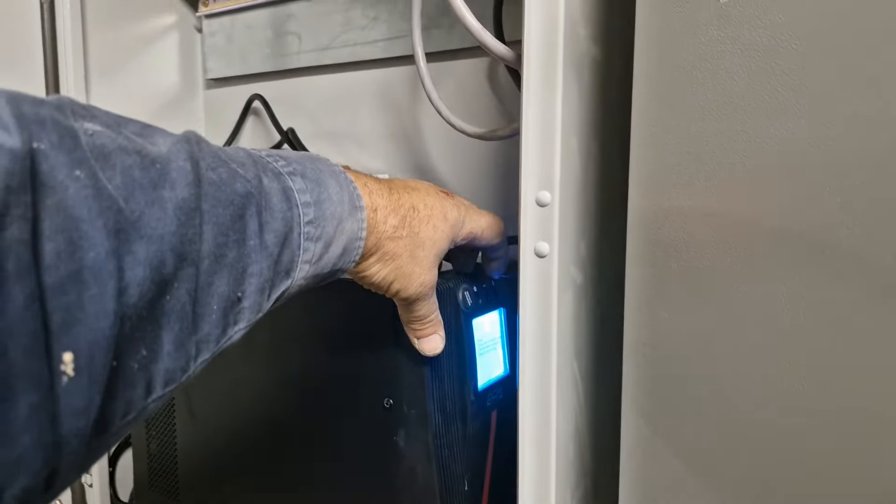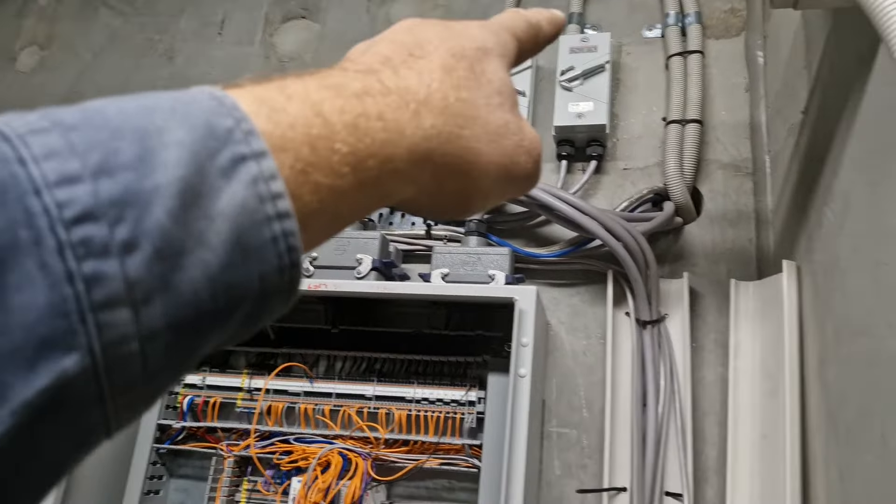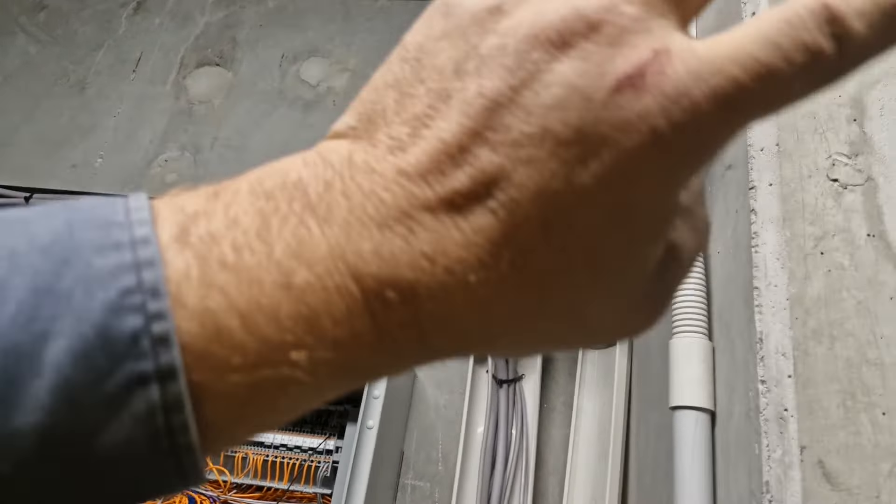We're going to turn on this power now. The problem is this is not galvanically isolated — so you've got two isolator switches, and up in the switchboard two safety switches, RCBOs actually supplying these.